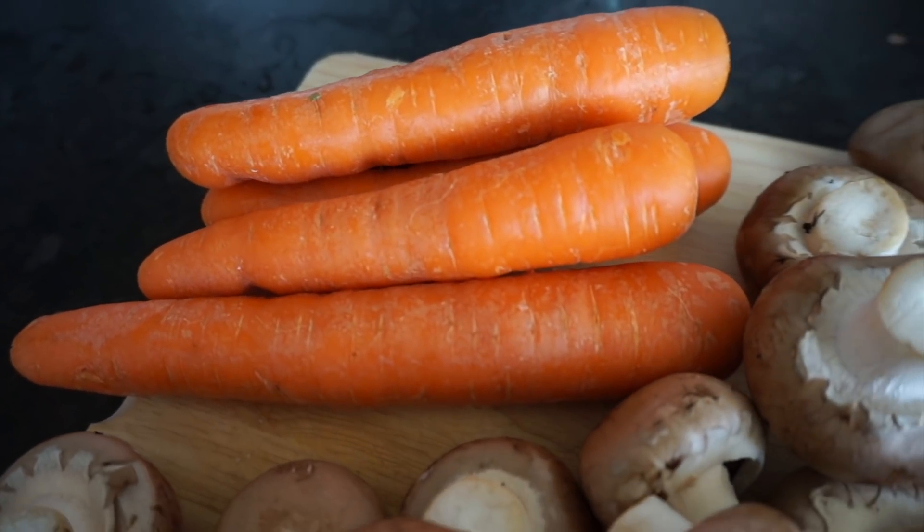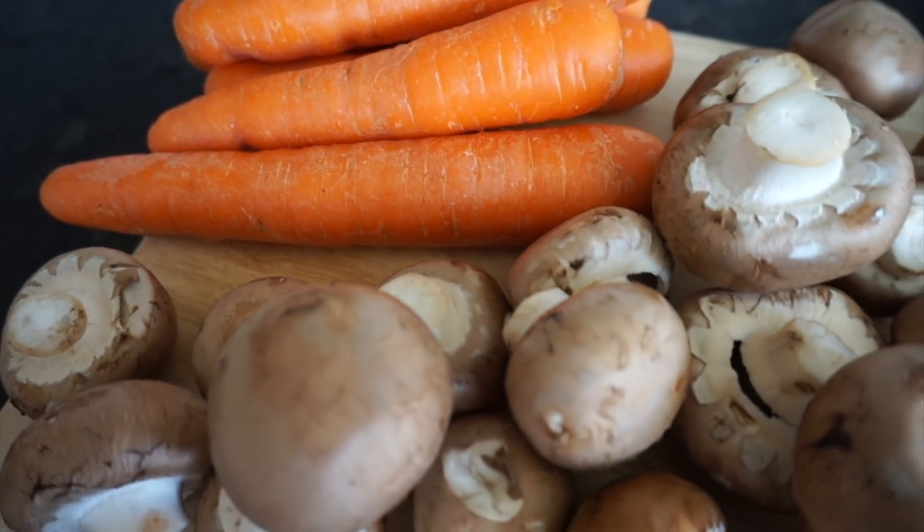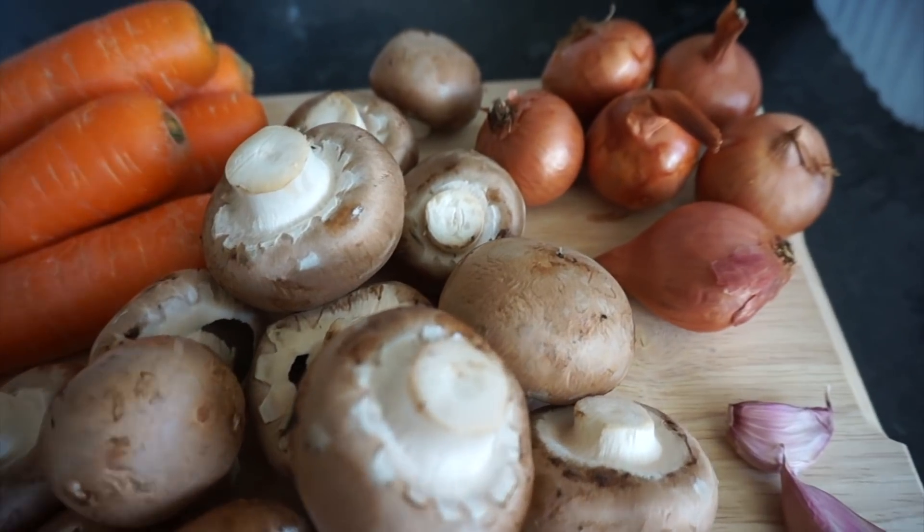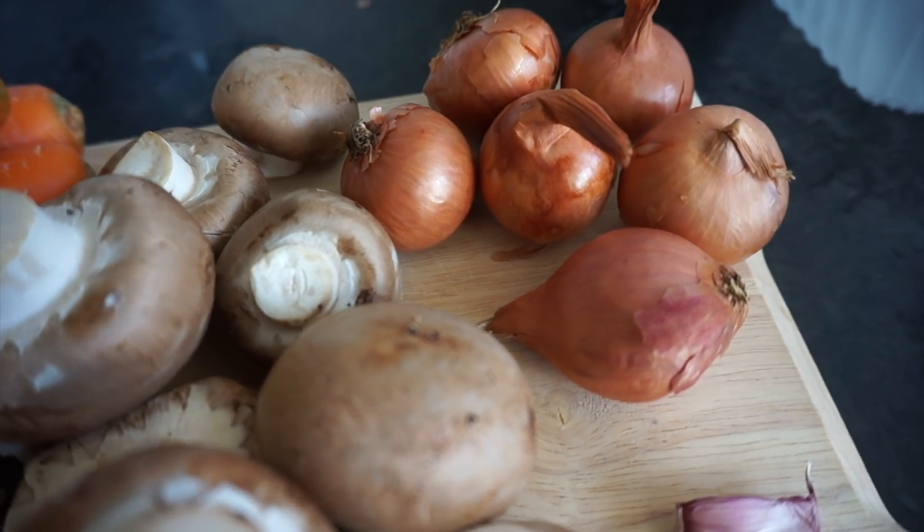So without further ado, let's get cooking. And in case you're curious, yes, I'm in a new kitchen because we moved. For this recipe we will need 500 grams of carrots, 500 grams of chestnut mushrooms, 6 shallot onions and about 4 cloves of garlic.